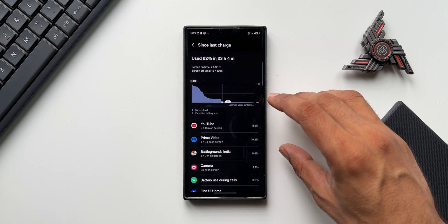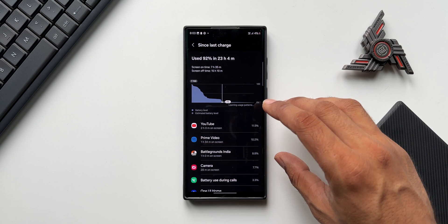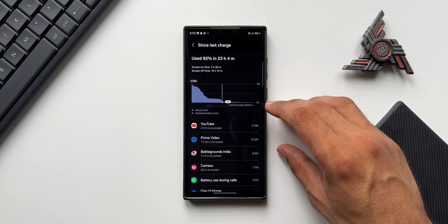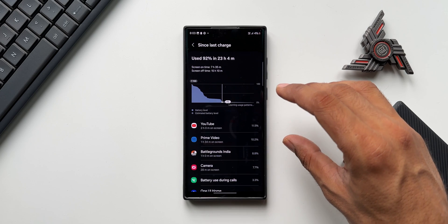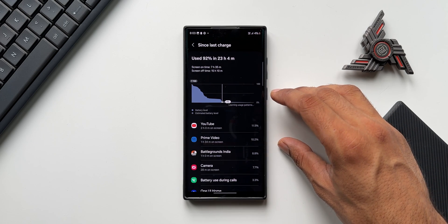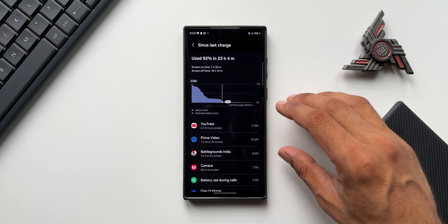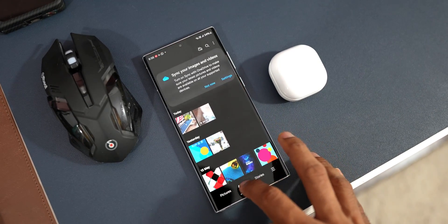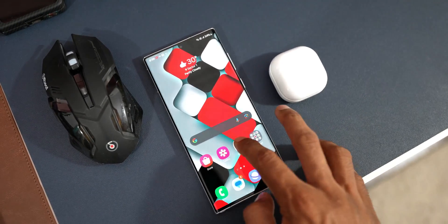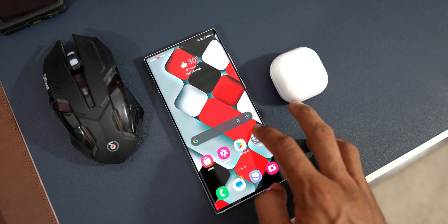If I use power saving mode, I can probably increase the screen on time by another one to one and a half hours, bringing it to about eight and a half to nine hours. If I use the phone in QHD Plus display, the screen on time might drop by at least half an hour to an hour, so we'd still get about six and a half to seven hours. Overall, this is great battery performance on a two-year-old device after the One UI 6.1 update.